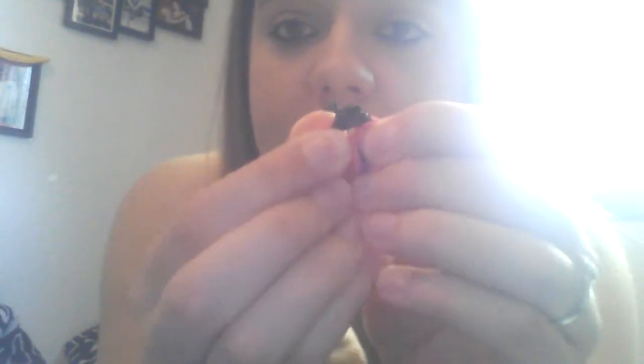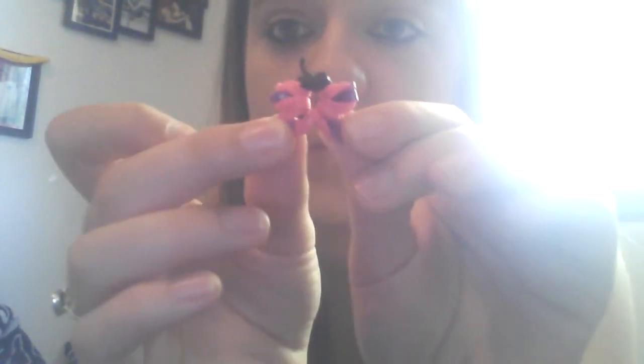He was just awkward and random and I loved him so I kept him. This is my popsicle that I made. This is my butterfly — nobody thinks it looks like a butterfly, but I do. That little black thing would be its head and these are its wings.